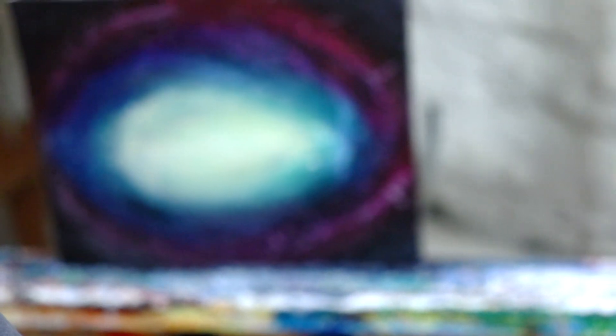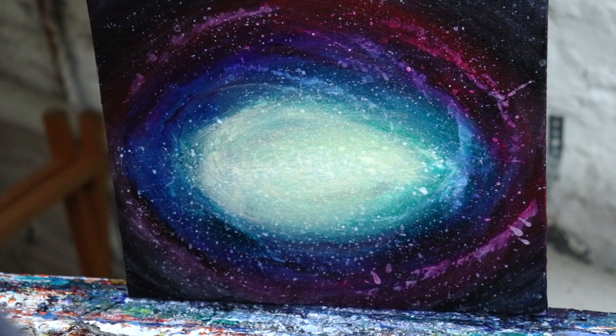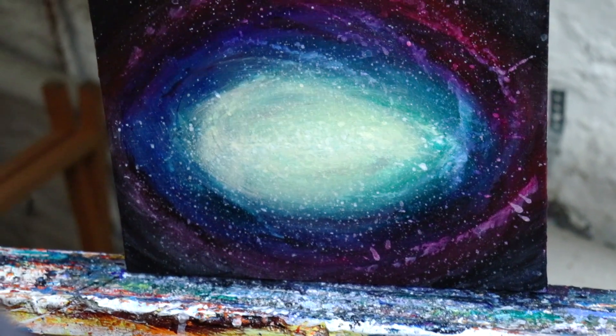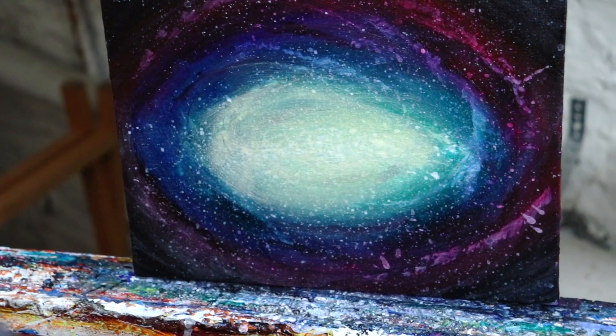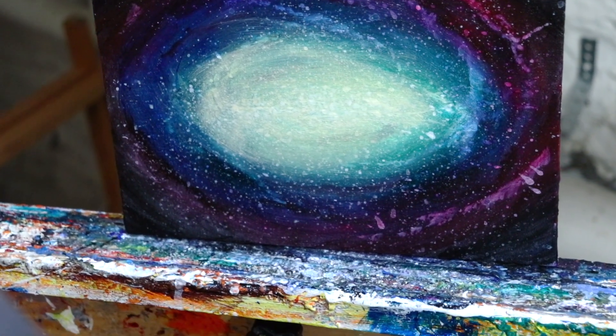We just finished the painting — let's take a closer look. I really like this really dark background. It looks very convincing for this version of the galaxy. It has these red spirals and a blue-into-green spiral. I think this is a very nice galaxy painting. We'll see how it dries — it might dry a little bit darker — but overall, I like it.